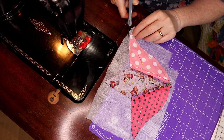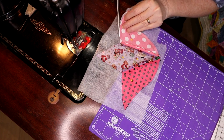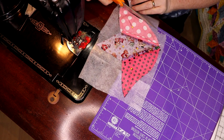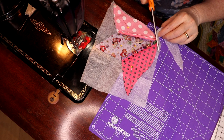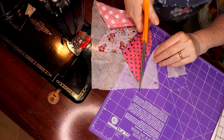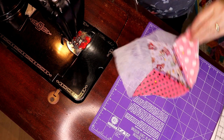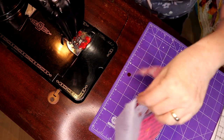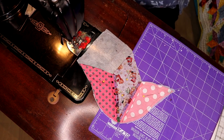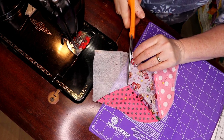Now I'm just going to trim away this excess. I should get a big scissor — that way you won't have to watch all this painfully trimming. Can you even see what I'm doing? I'm just trimming away all the excess.